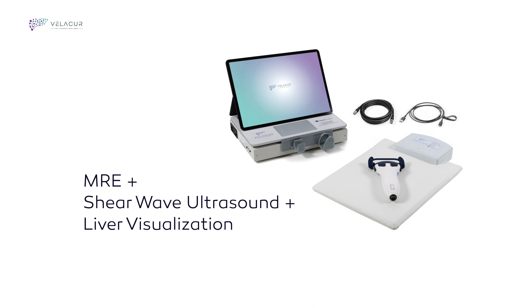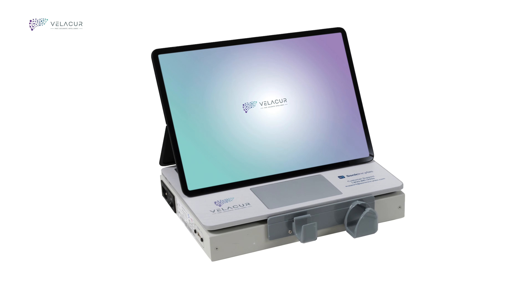Velikur, a new generation liver assessment tool with 3DS wave technology, combining elements of MRE with shear wave ultrasound and liver visualization to quantify stiffness and attenuation in a point-of-care setting.